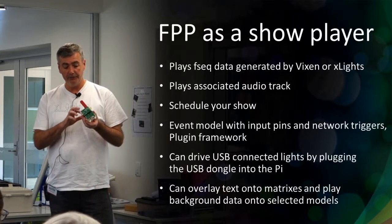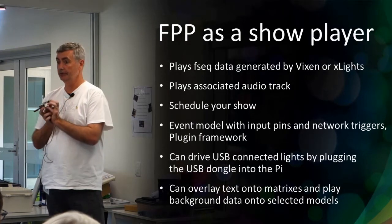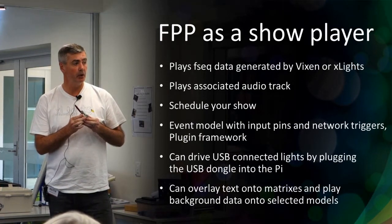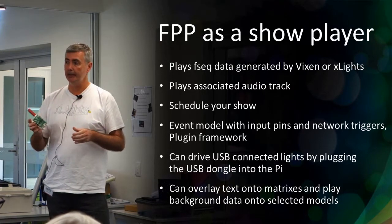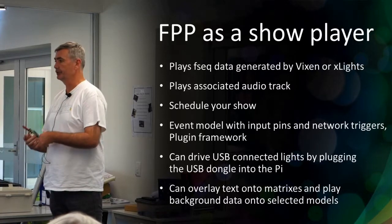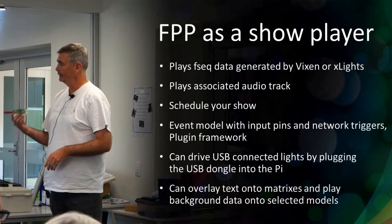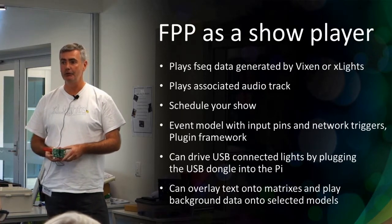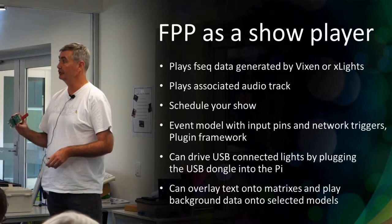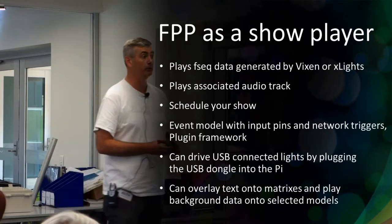It can also drive, via the USB ports, an RenR dongle or an LOR dongle and connect things up that way. It also has modes where you can overlay real-time text data onto matrices - like the number of sleeps till Christmas, or putting up names that people text in. These are advanced topics - you'll have to get on the forums and ask questions and find people who've done it before. It's non-trivial to set up but it can really add another dimension to your show.